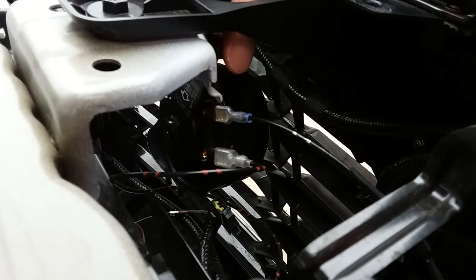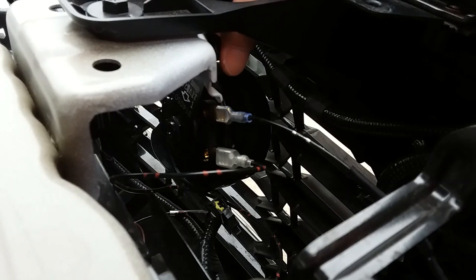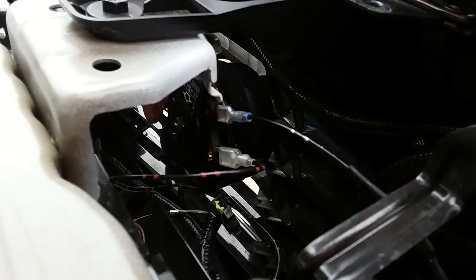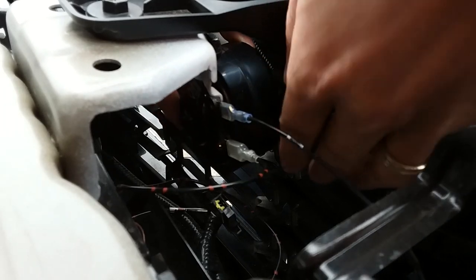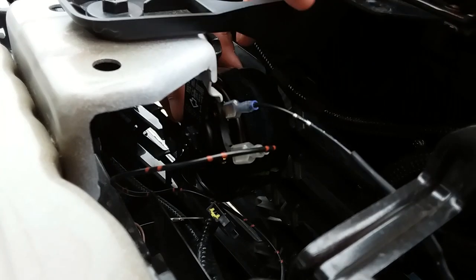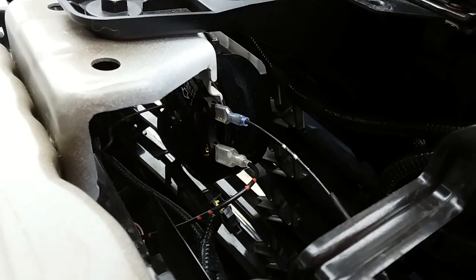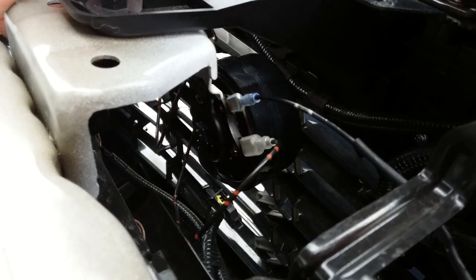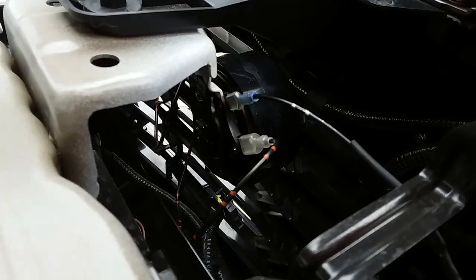Right before you cinch it in, stick the ground cable in there so it's touching some bare metal for the ground.